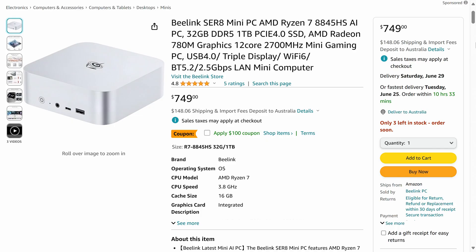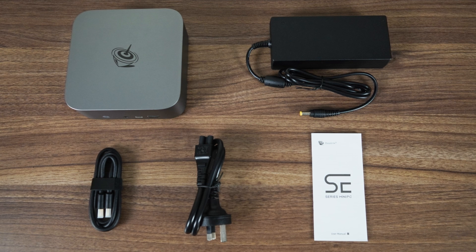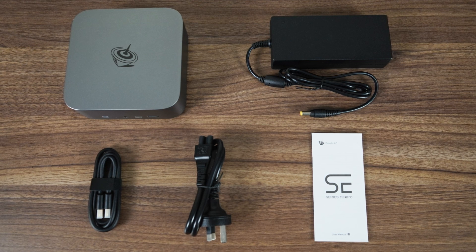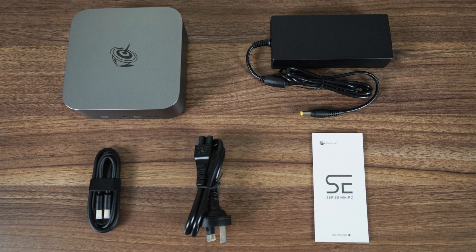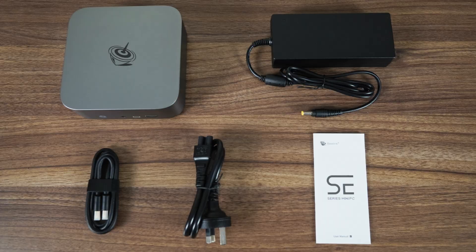The lowest priced B-Link Sur8 model at the moment is $649 US on Amazon after the coupon. That's for the 32GB memory, 1TB storage combo, and falls in line with other top-end AMD minis with similar specs. There's not a whole lot included in the box. The Sur8 doesn't support VESA mounting, and the power supply is bigger than other minis using the much more compact FSP power supply, which is the way to go.